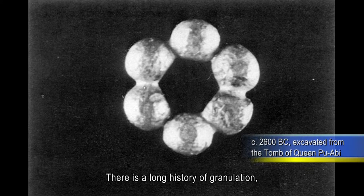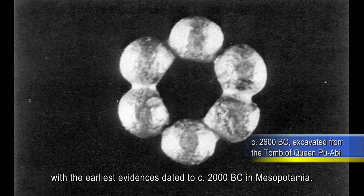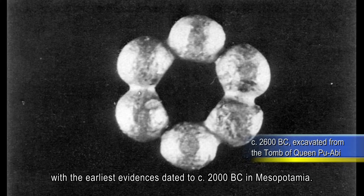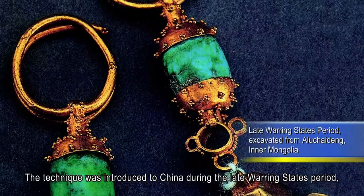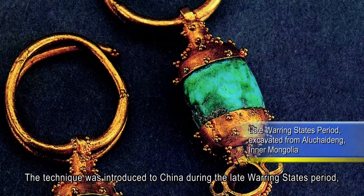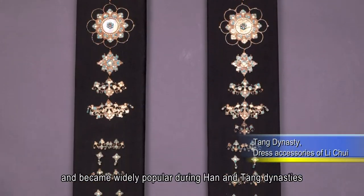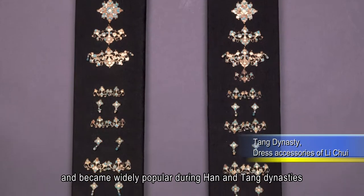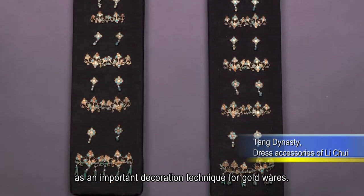There is a long history of granulation, with the earliest evidence dated to around 2000 BC in Mesopotamia. The technique was introduced to China during the late Warring States period, and became widely popular during Han and Tang dynasties, as an important decoration technique for gold wares.